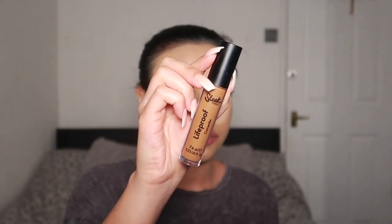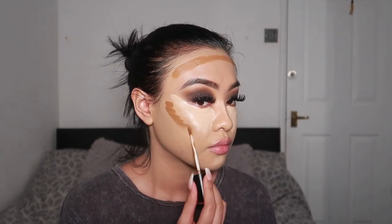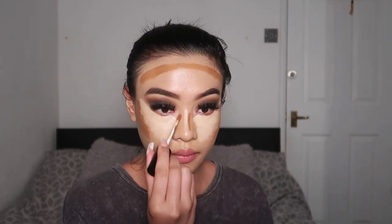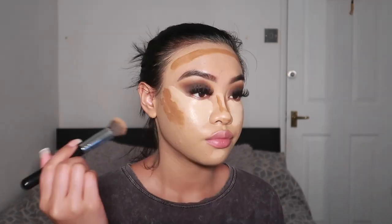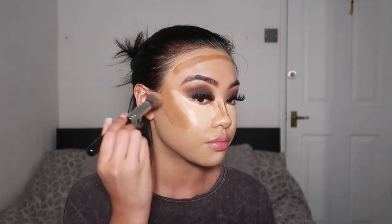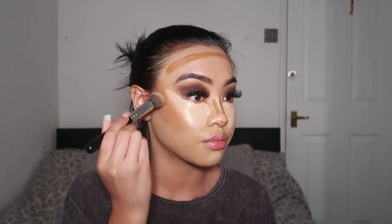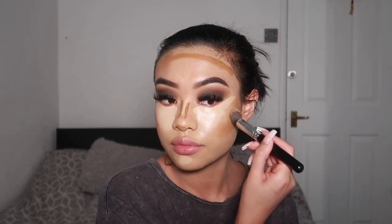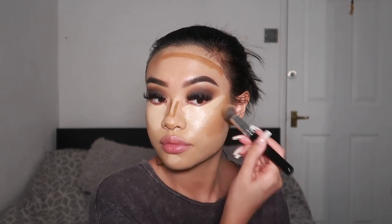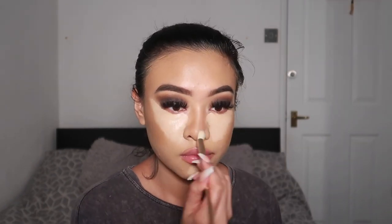To bring back some colour and dimension to my face because it's looking hella flat right now, I'm going to go in with the Sleek Makeup Life Proof Concealer in the shade Hot Mocha and apply that to the places where I want to bronze and contour. I like to take a small dense kabuki brush and pat that into my skin and blend it out. I prefer to pat because my pigmentation sometimes shows through if I use circular motions, especially on my cheeks where I have a lot of hyperpigmentation. Then I use a smaller, more defined brush to blend out my nose contour.